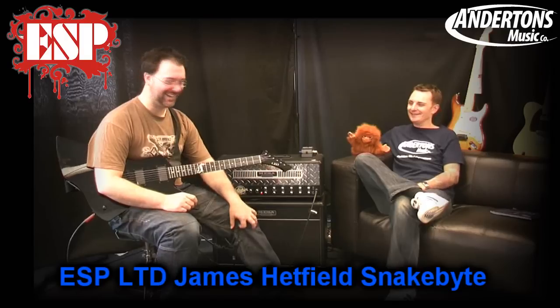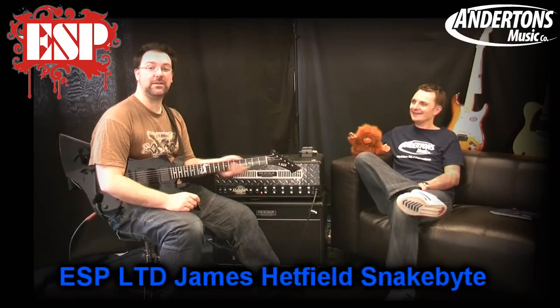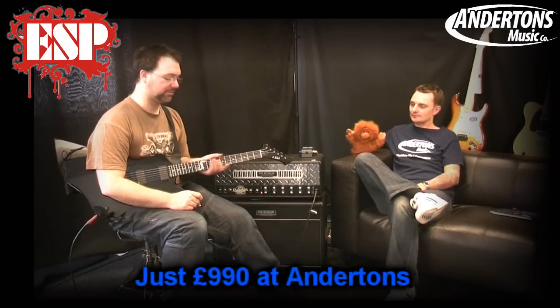Could it be any blacker? It couldn't be any blacker — unless of course you bought the white one, then it couldn't be any whiter. It comes with a thin U neck, which is the neck they've used on the FX guitars before. Feels really, really nice in the hand — it isn't too thin that it feels like there's nothing there, but it's thick enough that you've got some serious wood in your hands.